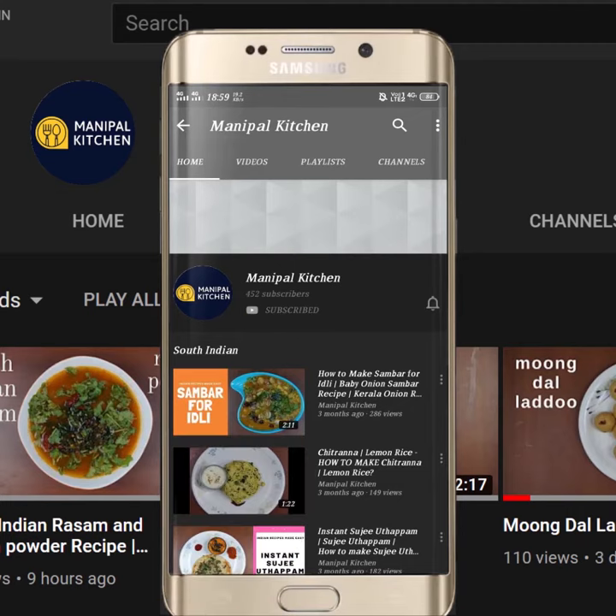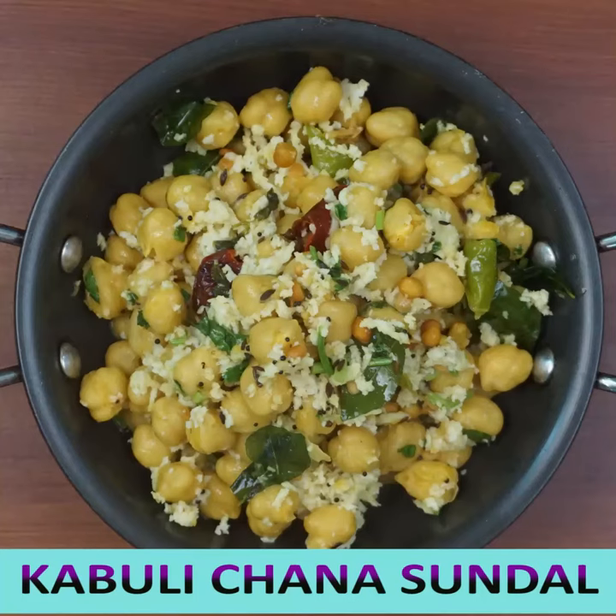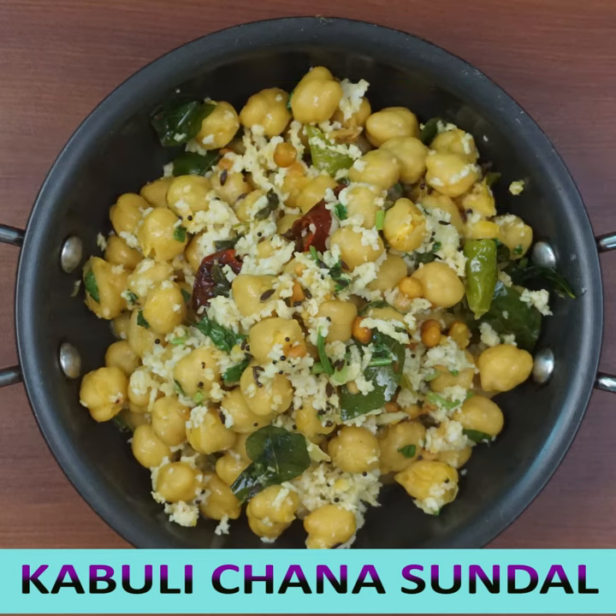Subscribe now and press the bell icon to never miss an update. Hi, hello friends, welcome to Manipul Kitchen. Today I would like to share the recipe of Kabuli Chana Sundal on the occasion of the Saraswati Puja or Navaratri.